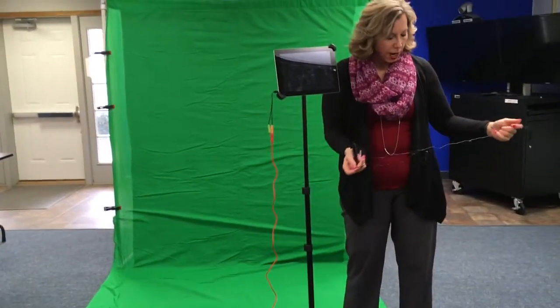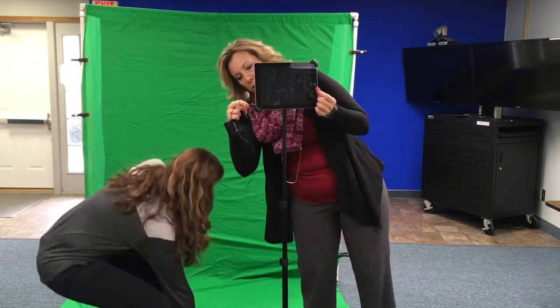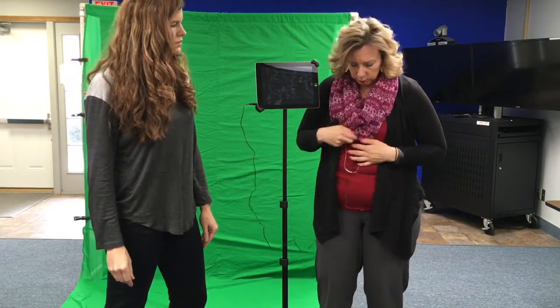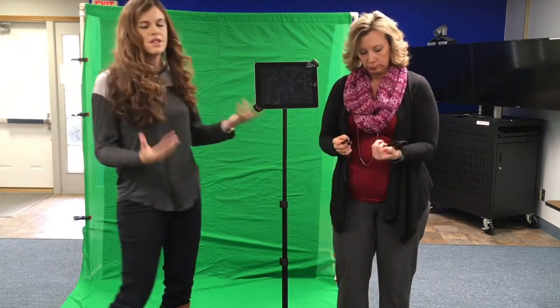We also have a lapel clip microphone option — it works very much the same way and you just clip it onto the student, especially if they're standing rather than sitting at a table. Even having another student hold the microphone up in the air is better than no microphone at all. Both microphones should already be on — there's no on-off switch. Always do a test before recording your entire scene so you don't end up with no audio.